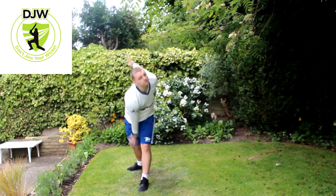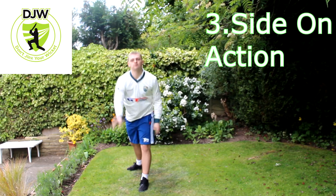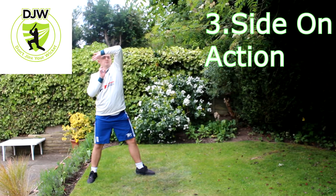Number three: the side on bowling action. This is where your chest is facing towards the bowling set of stumps and your front arm is to the right side of your head. From side on, you'll be able to see that your back foot is positioned towards where the crease line would be.